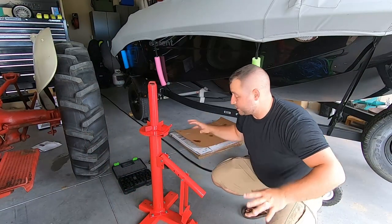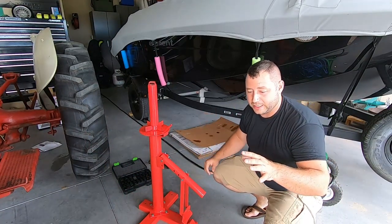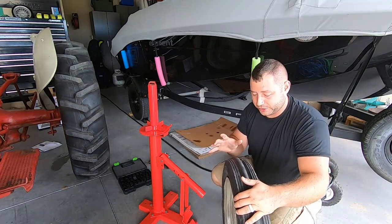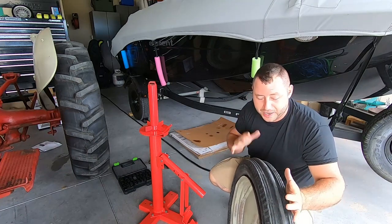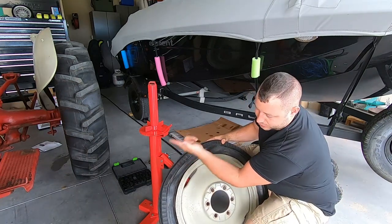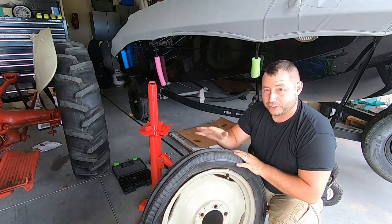Excuse the mess, but this is the tire that we already changed a tube in when I first purchased the tractor. We do have some thorns in it and obviously it popped again. The tire is pretty much shot — it's just so beaten up, it's time to get the new ones on.